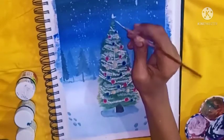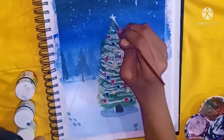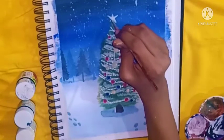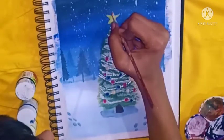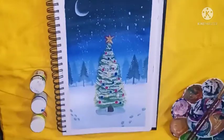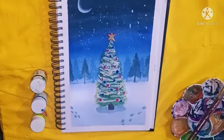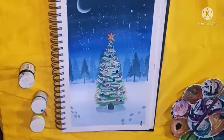The star is a very important part of a Christmas tree. I'm making it from white colour and then applying yellow on it. For more highlights and details, I'm adding red colour at the corners. I think it's completed. I'm just removing the tape and making my signature at the corner of the painting.